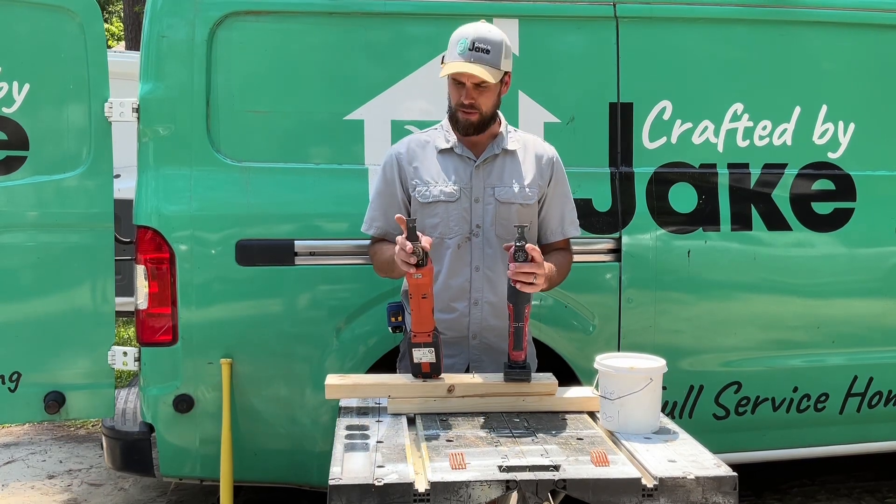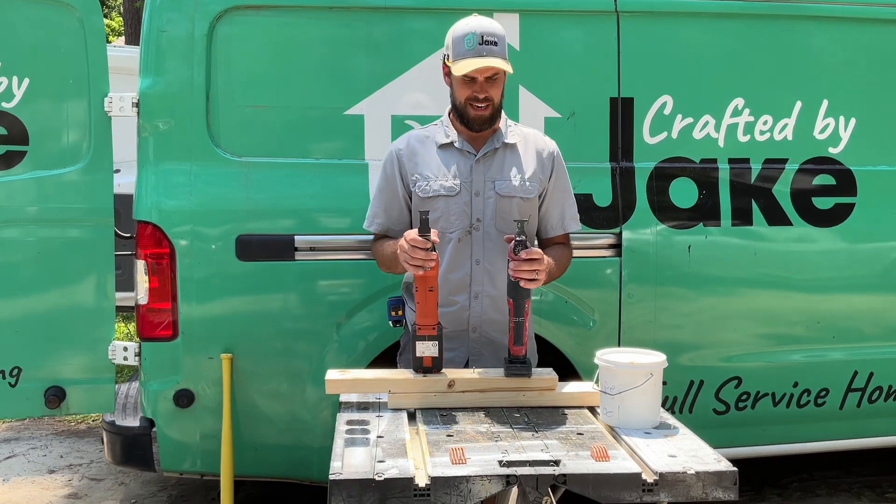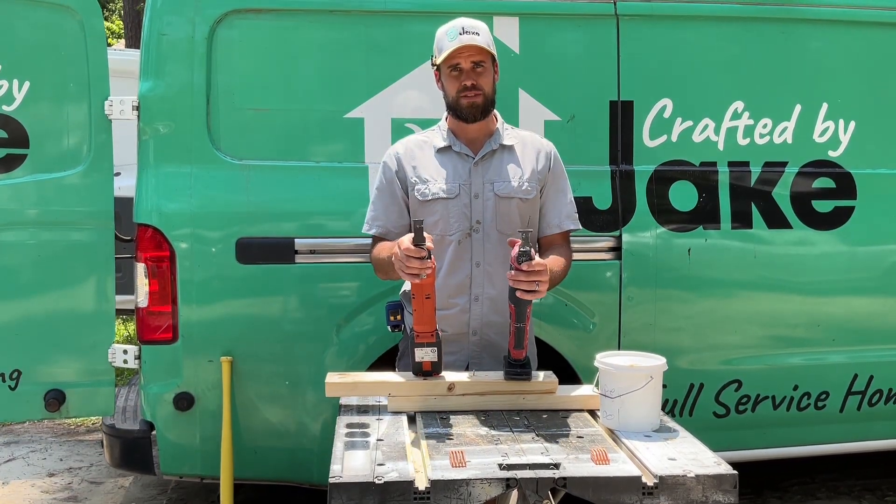It's an awesome tool. My dad always would say, 'Why is this the first tool out on the job?' Because he's an old-school framer. I say, 'How in the world did you live without this tool?'